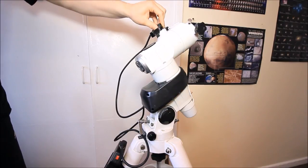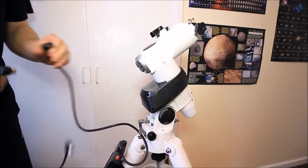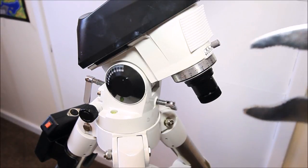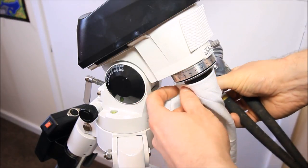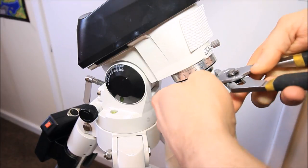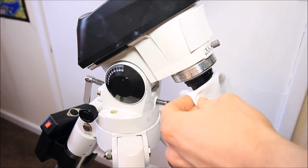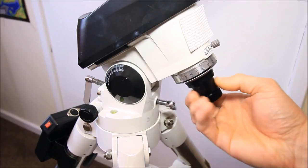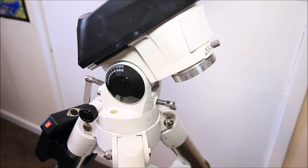Then remove your declination axis cables and your RA axis cables. Remove the cap from the polar scope, get yourself some pliers and a rag, wrap around the polar scope, and then crack that off. The reason for using the rag is so you don't damage the polar scope housing — unscrew it and then extract the polar scope.